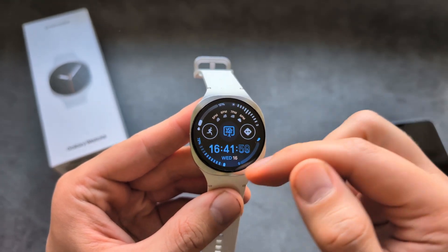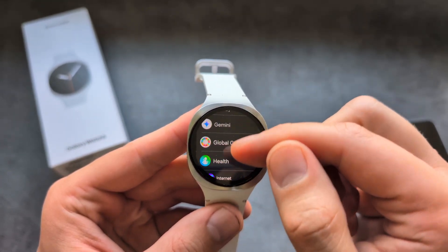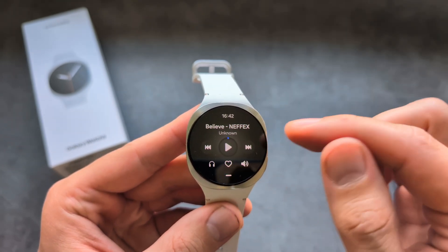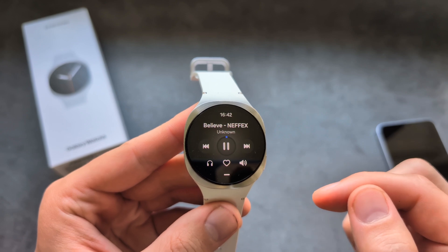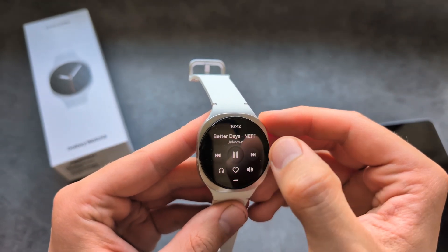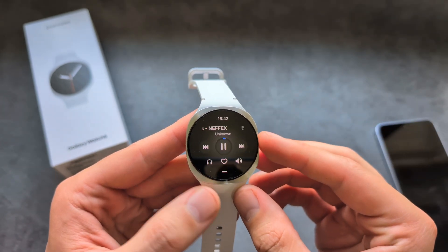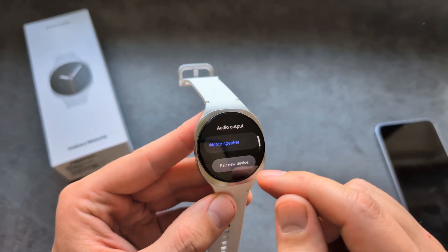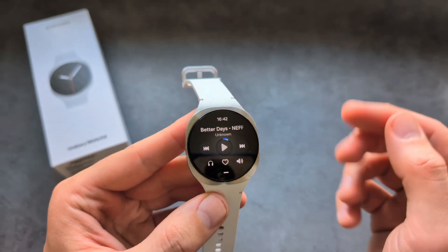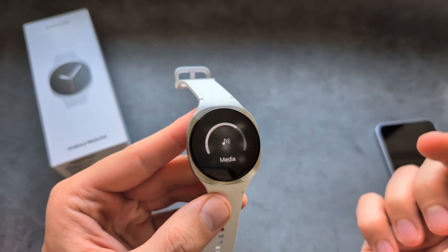To access your music on your watch, simply swipe up and find the music app. You can play back the music on the watch speaker. If you connect earbuds as well, you can play back on those too. Click this to choose your audio output — either the speaker or your earbuds — and you can also change the volume of the song here.